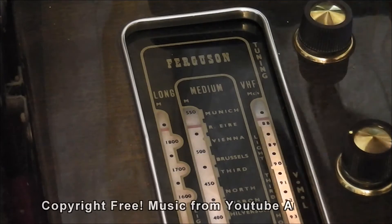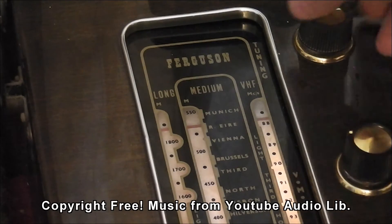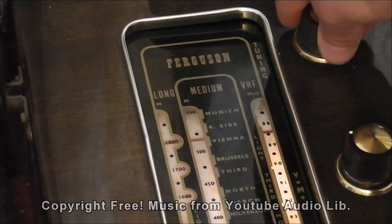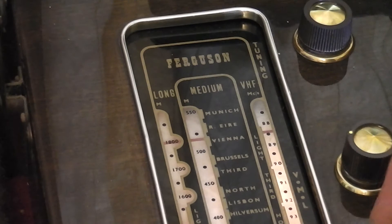Looking at the tuner first, I've arranged some copyright-free music — just tune it in. Obviously the tuner is mono, not stereo, but I decided that a valve stereo decoder would be a bit complicated to build at this time.